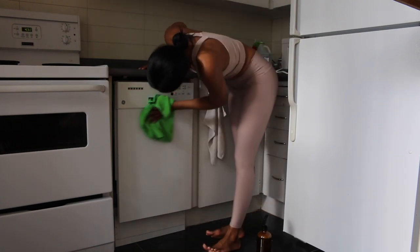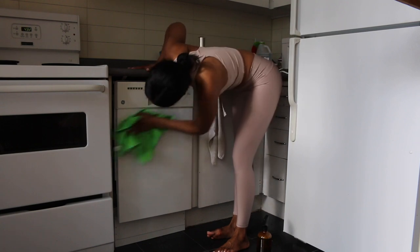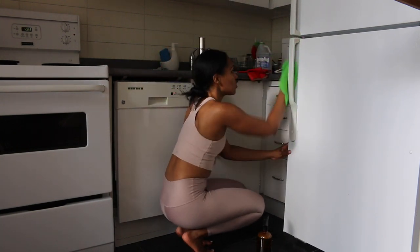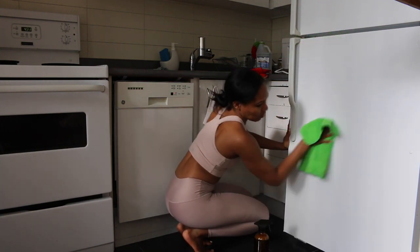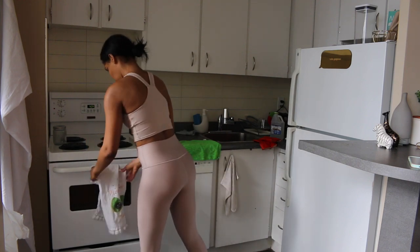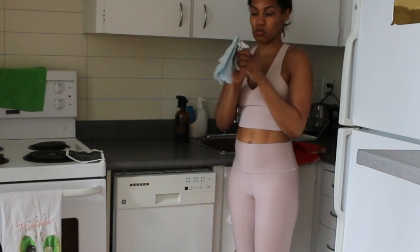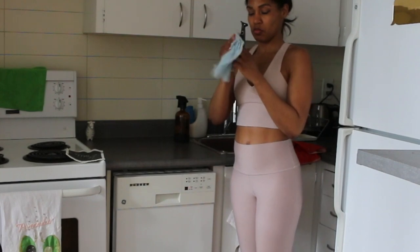It's funny how the things you use the least get dirty the quickest. When that's done I'm going to wipe the handles of the fridge — something about having a white fridge, it always looks dingy to me. What's worse, a white fridge or stainless steel? Some fingerprints there, and then we're going to wipe the little mirror and do the little details like cleaning the salt and pepper shakers — I love those little zoo animals.